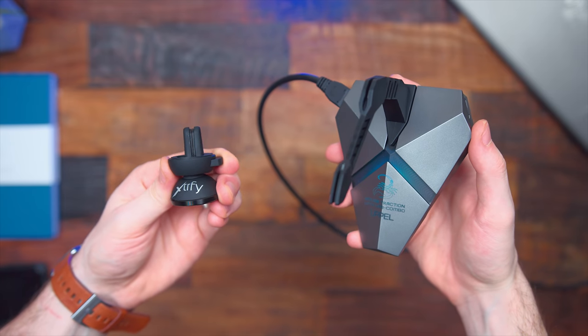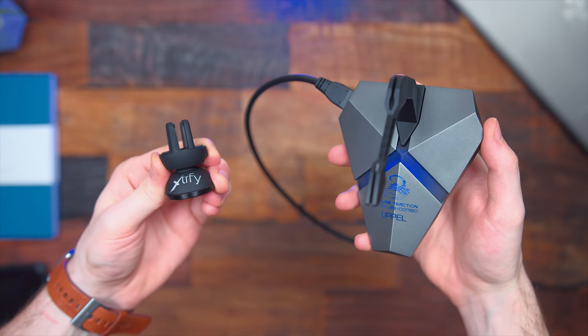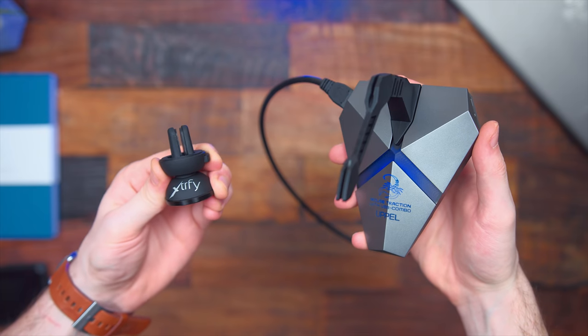First off are some different types of mouse bungees. I've got more of your traditional style here with built-in USB hubs and SD card reader, and more of a minimal one. Best part is they're both under $20. I know I've got a lot of gamers out there in the audience, so I figured you guys could appreciate something like this.